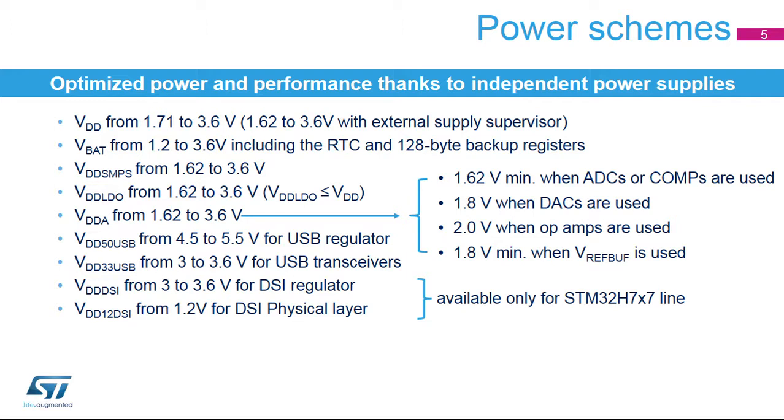The main power supply VDD ensures full-featured operation in all power modes from 1.71 up to 3.6 volts, allowing supply by an external 1.8-volt regulator. Device functionality is guaranteed down to 1.62 volts, the minimum voltage after which a brownout reset is generated. Other independent supplies are provided for peripherals operating at a different voltage. The analog power supply V-DDA can be connected to any voltage other than VDD. When the analog-to-digital converters or comparators are used, the V-DDA voltage must be greater than 1.62 volts. When the digital-to-analog converters are used, V-DDA must be greater than 1.8 volts. When operational amplifiers are used, VDD must be greater than 2 volts.